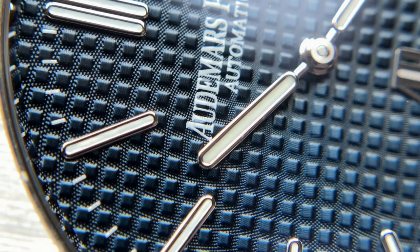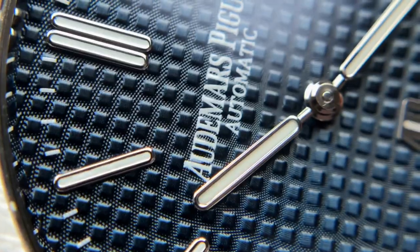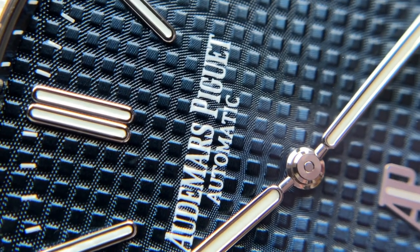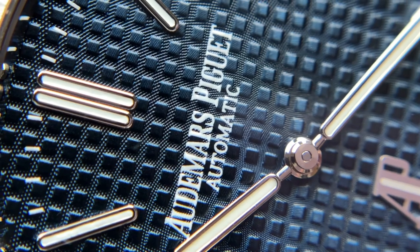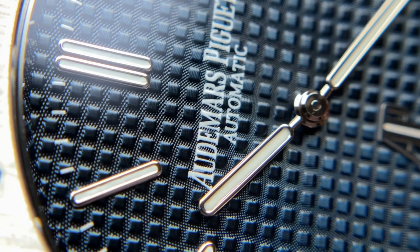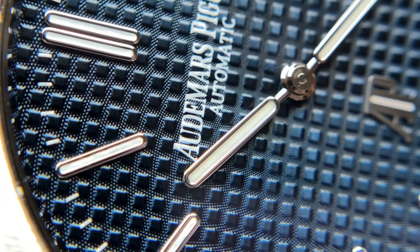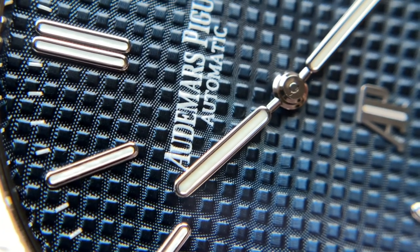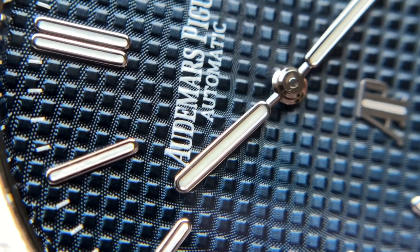Up close you can see the hands and indices have a little bit more of that white gold luster to them — not quite as shiny bright as stainless steel, they have a little bit of a warmer tone. The Audemars Piguet text is just put right over the pattern itself and comes to life on wrist. It just looks like a very plain white text and is well executed. At this magnification the lume does mismatch a little bit from the whiteness of the text itself, but that's common with most lumes, and in most lights it looks almost pure white so it's not really a negative.